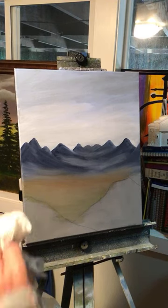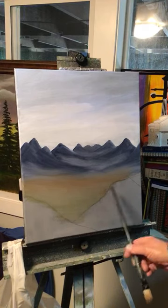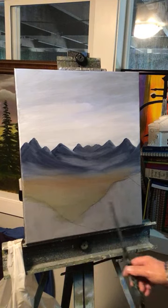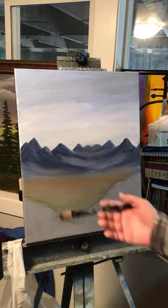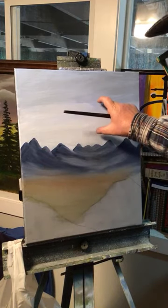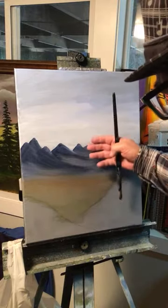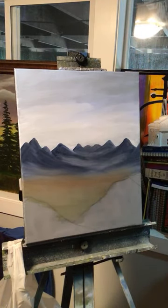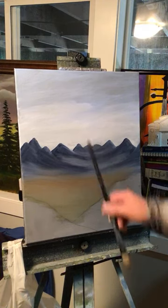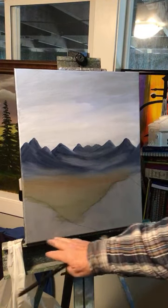I kind of like the way the mountains are going off like that. It's the first time I've ever done anything like this. I'm kind of making it easy — I've got the foreground pretty much right here. Since this is the first time, I could have made these mountains way up here and then had a lot of distance coming from back there forward, with more depth. If you move the mountains up higher, you'd have to put more things in down here.